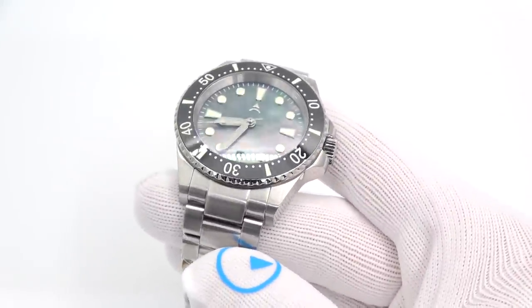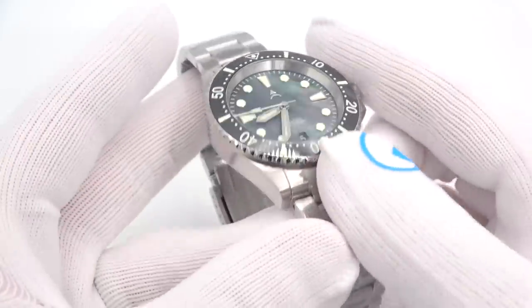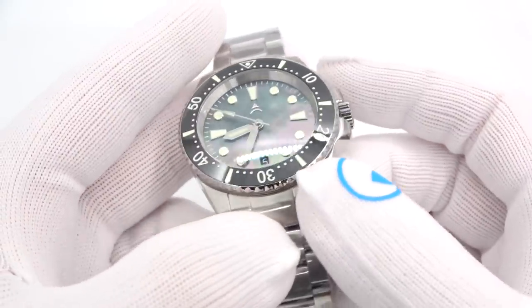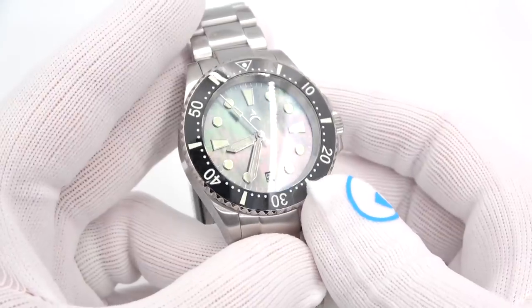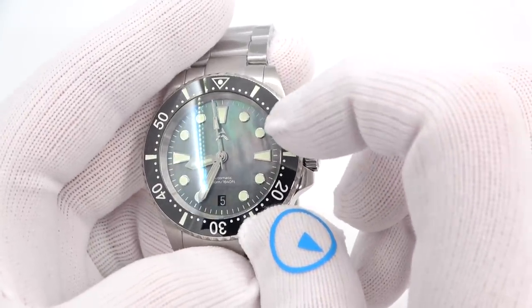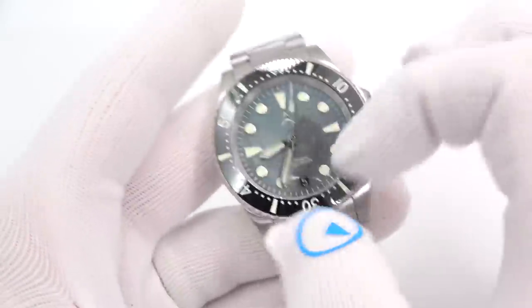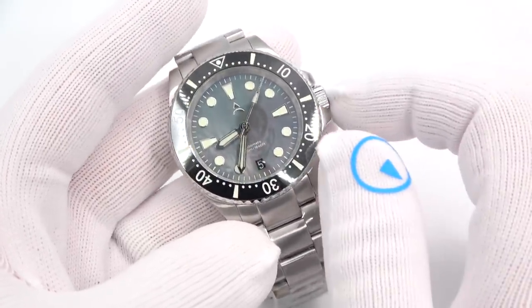So now let's step up — I'm going to save the best for last, in my opinion. The black pearl: do you see that when the light hits it? It's a black pearl dial, really well done. Being pearl, obviously they're all a little bit different, but when the light hits it you see greens, purples, all different hues of color. Silver hands, silver applied markers, black date wheel. This is $6.99.